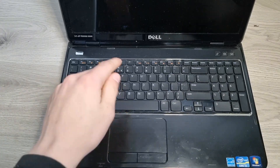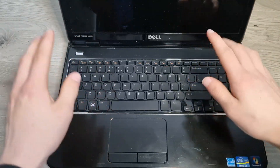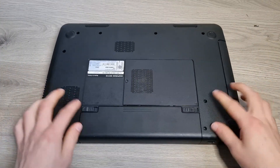Now let's replace the hard drive and thermal paste. I'll do this in the same part because for both, the laptop has to come apart. To start, close your laptop, flip it over, and remove the battery.